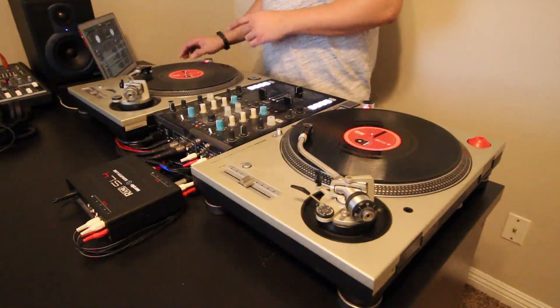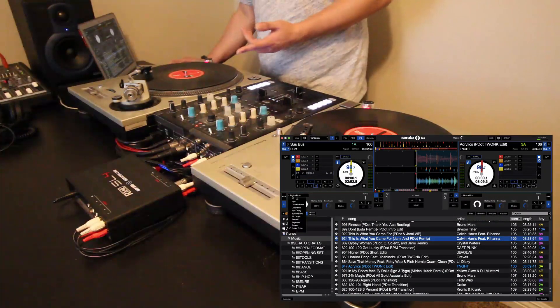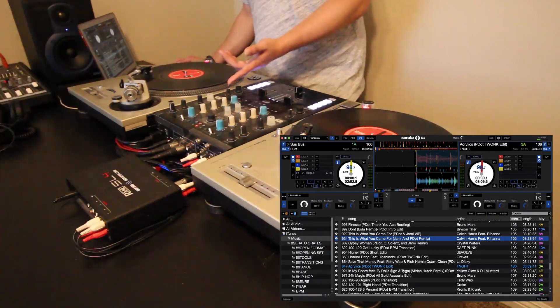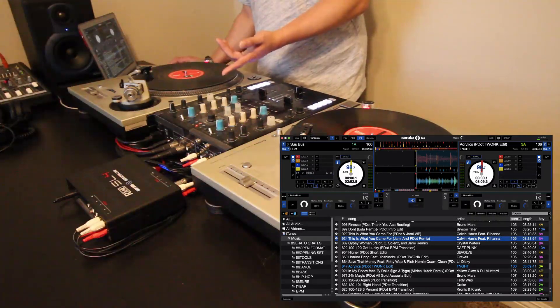The first new feature is the ability to have saveable effects banks. So say you have your different effects that you pick, and you can go ahead and save it to bank B or bank A. You can change some stuff, change some values, and these will be saveable. You can see that I just changed some stuff, saved it to bank B, and jumped back to bank A.